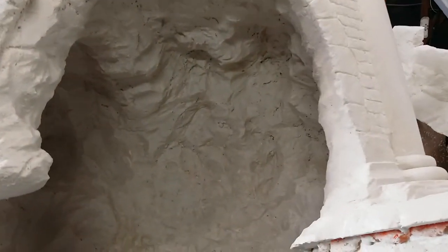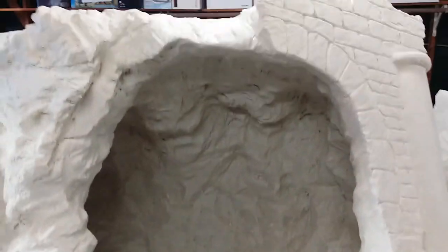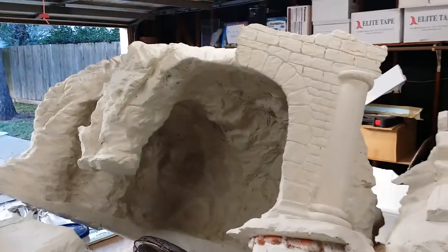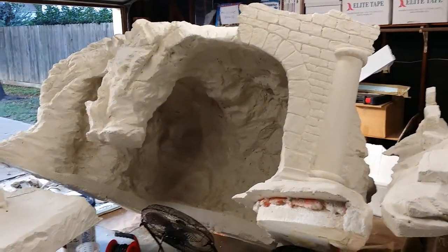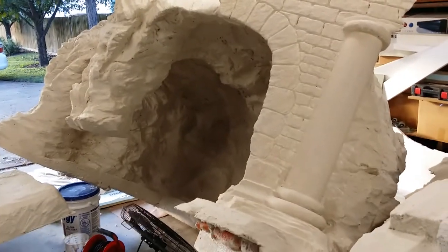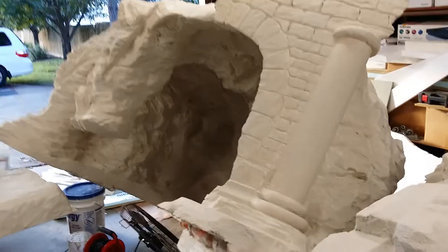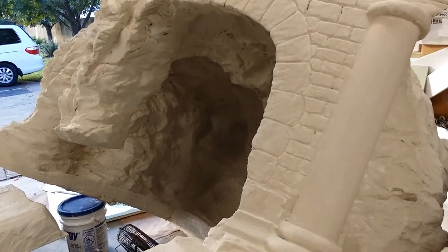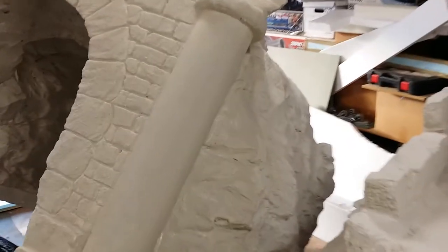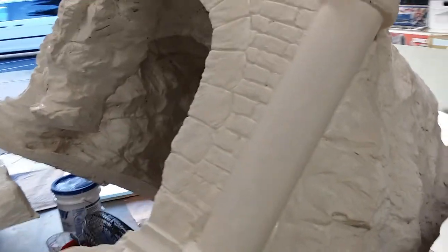I'll have it all put together next week, I'll make another video and paint it. Not sure if we want to keep the natural look or if we're going to paint it, but the cave definitely looks like a cave and we have all the pieces right there ready to go. Once it's dried and ready, I'll start airbrushing it — I'm going to airbrush some tones and flex paint it so it'll have a real cave and rock look.